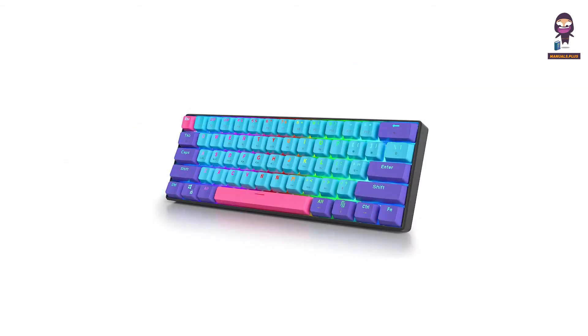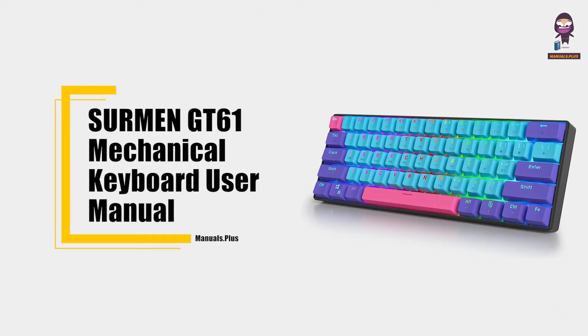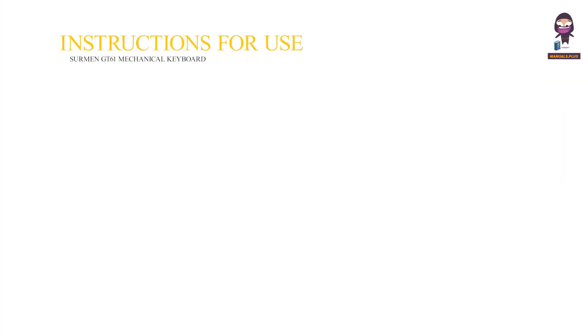Hey everyone, in this video we're going to take an in-depth look at the Surman GT61 Mechanical Keyboard User Manual — instructions for use.